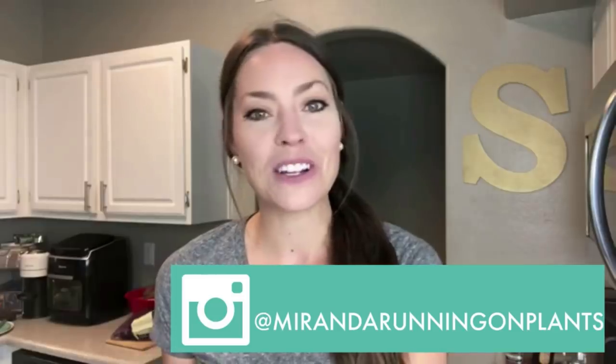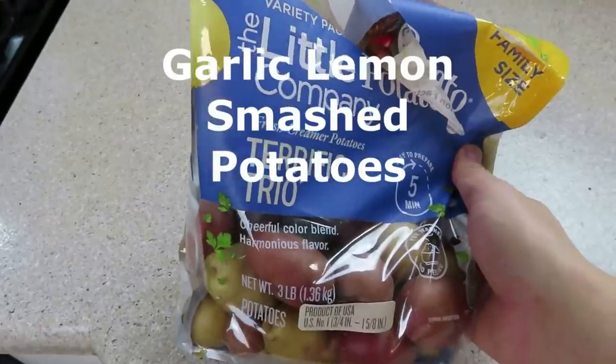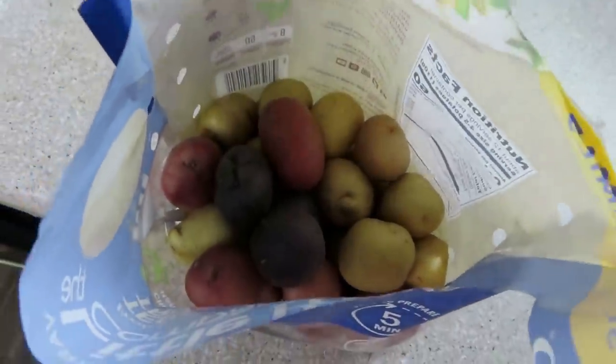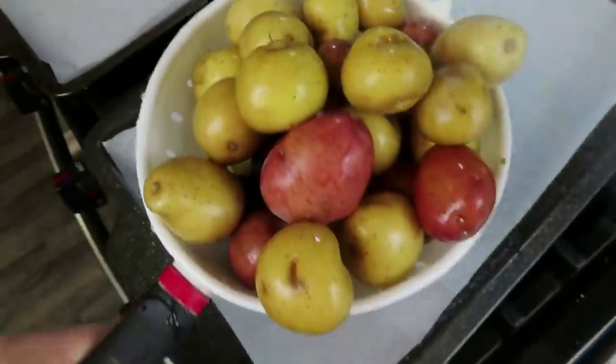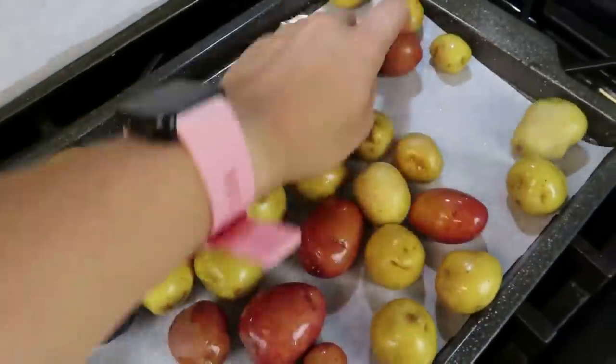Let's jump into the first recipe. I have three wonderful recipes to share with you today. Spoiler alert — one of these recipes is the best thing I've ever made and my husband absolutely loves it. I feel like I've been creating some of my all-time favorite recipes recently, and this video has three of them. So first up: garlic lemon smashed potatoes.